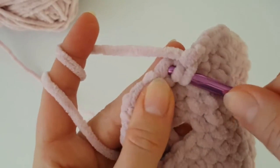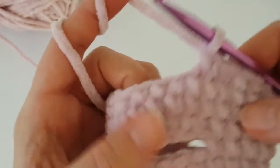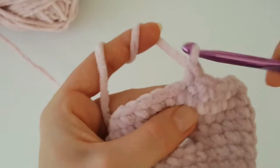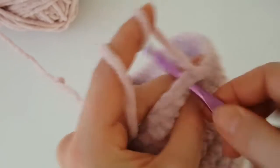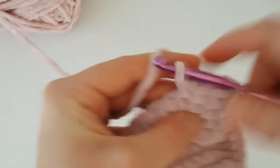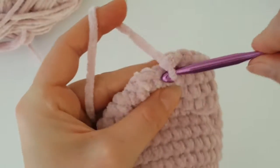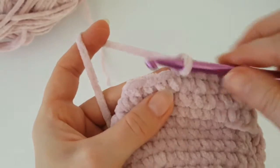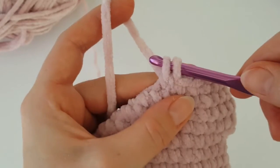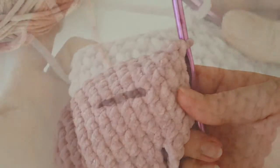Now we are going to decrease. Decrease at the beginning of the round using the invisible decrease method. In this round you should decrease four times. Make one single crochet in the next eight stitches, then decrease, then one single crochet in the next nine stitches, then decrease, one single crochet in the next eight stitches, decrease — you have to decrease two more times.